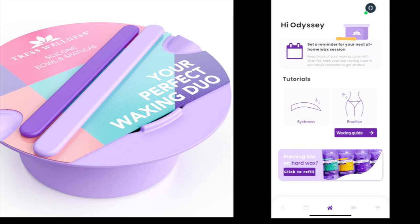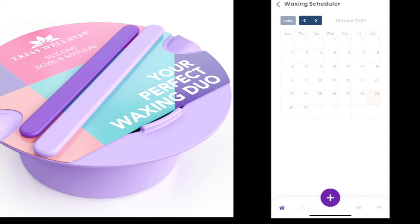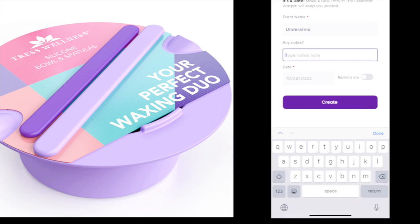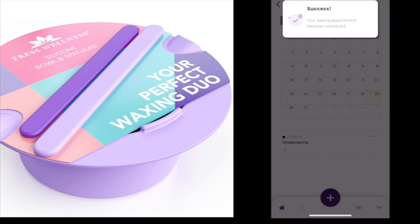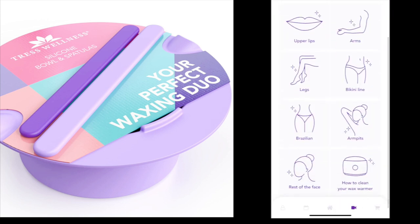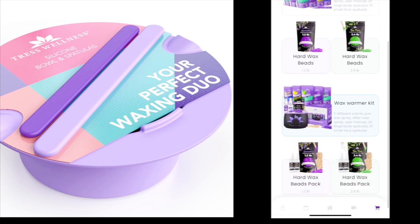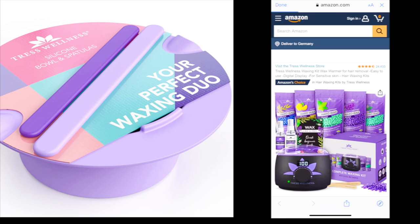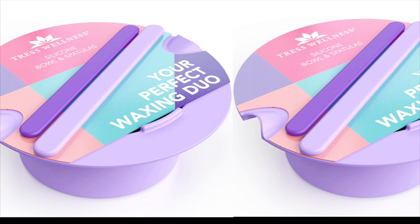If you are new to waxing, I would highly recommend you to download their WaxPal app — think of it as your waxing BFF. It's very convenient to use. You can set your next waxing schedule in the app. They also have videos to guide you properly on how to wax from eyebrows, bikinis, legs, and underarms. You can also purchase your product directly from the app, which will lead you to the Amazon link. You can write your feedback or questions through customer care and they will be happy to help you with your concerns.